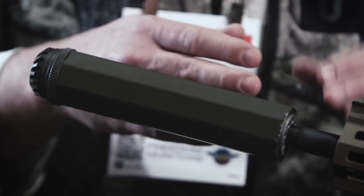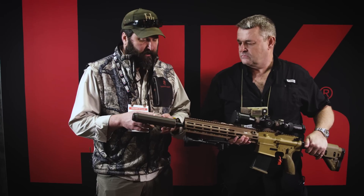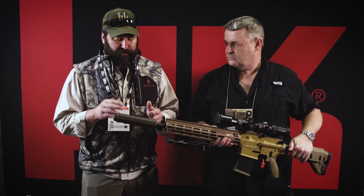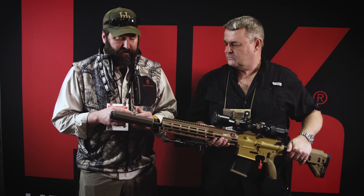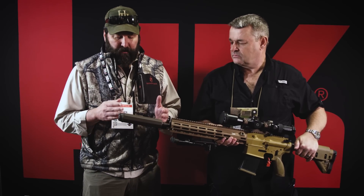So the new IFMS or CSAS model that we're looking at — what we've done is the OSS suppressor before that was on the HK for the CSAS program was a two-piece can, cantilevered over the barrel, and had an SRM or silence reduction module that attached to the end of it. Through communication with HK, this is the new design: it is an end-mount can that mounts to the end of the barrel on a muzzle brake or an STS.